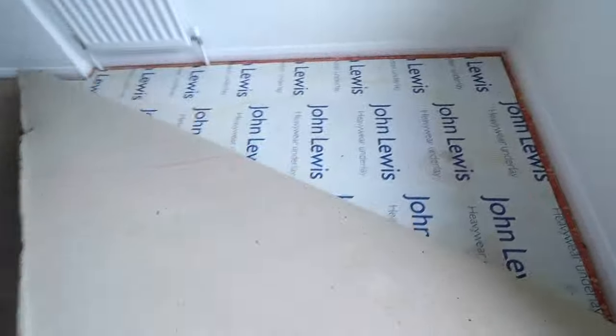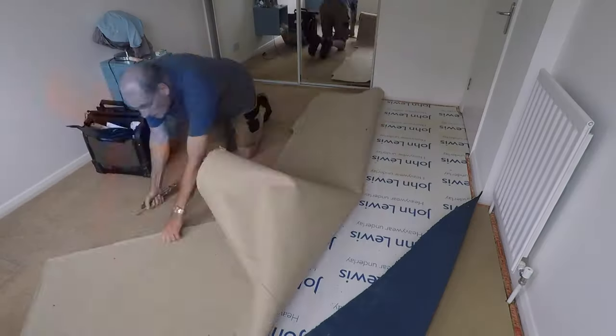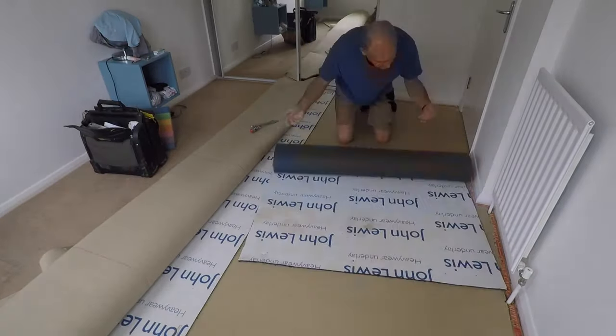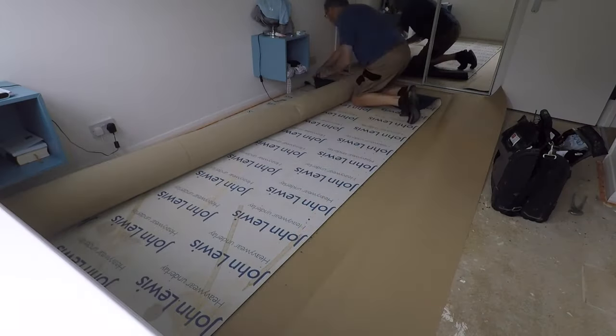Lifting the corner of the carpet is generally the easiest place to start — just don't catch your fingers on the gripper rods, you'll know about it if you do. Under the carpet is underlay, and under that there's usually a paper sheet known as paper felt. Cable floor manufacturers recommend either nailing or screwing their boards down and definitely gluing them, so that's the way I'm going to do it.